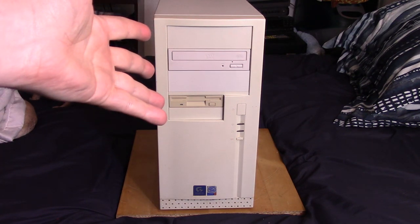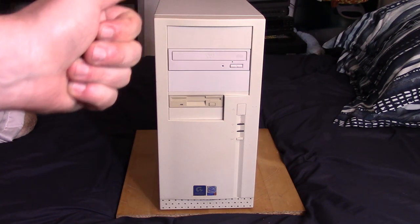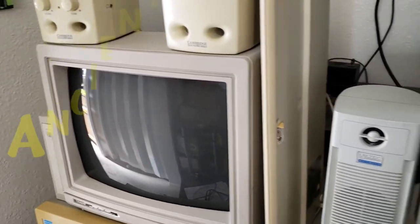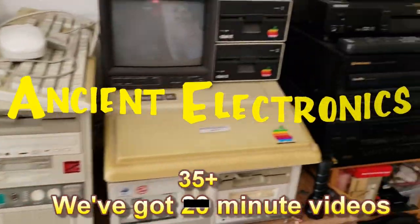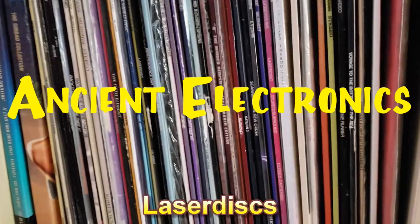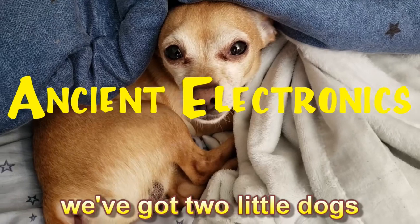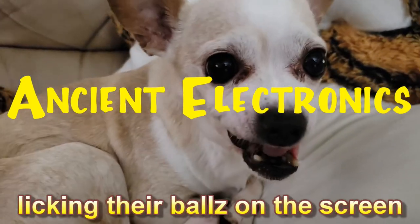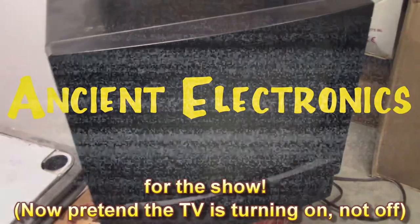Today's video, we are revisiting the Socket 423 Pentium 4 RD RAM build. We got 20-minute videos on old technology computers and some CEDs. And now it's time for the show.